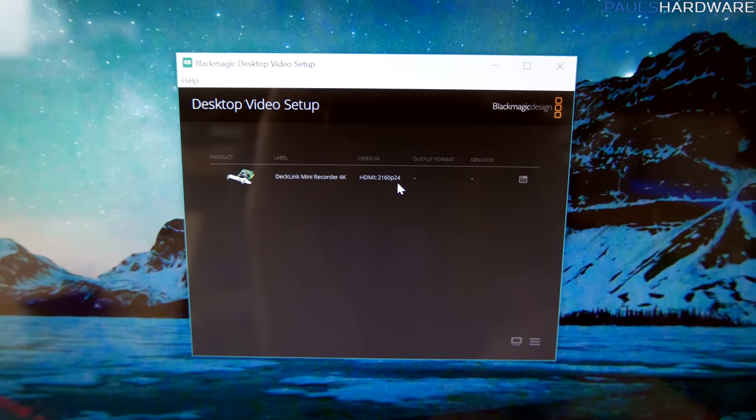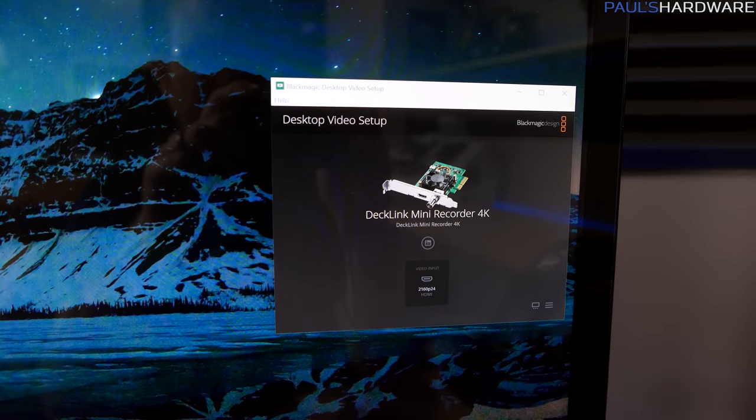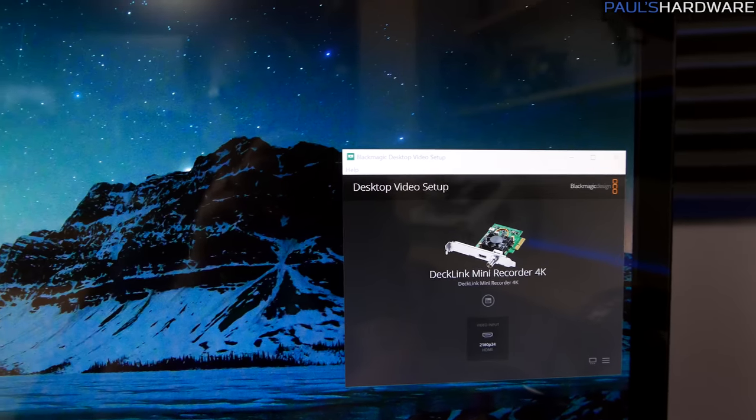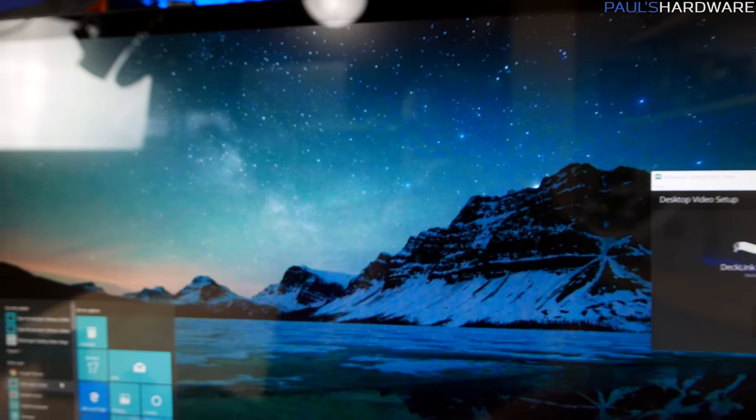I've just spent the last two to three hours messing with this thing — I've had my share of ups and downs. The good news is that what you're watching right now is being recorded in 4K directly through the capture card. There are some limitations and some quirkiness, and I think we're really suffering from a lack of software support on the capture software side — specifically with xSplit. Let me record the screens and show you what I found.